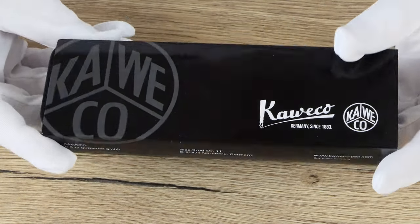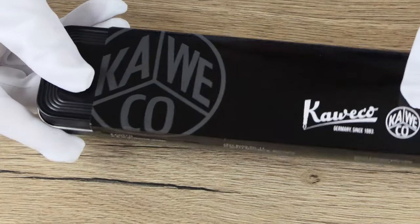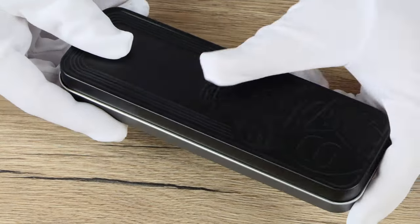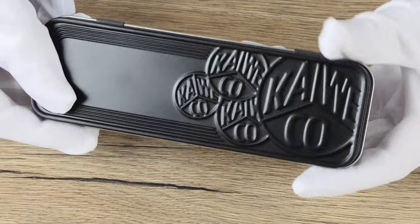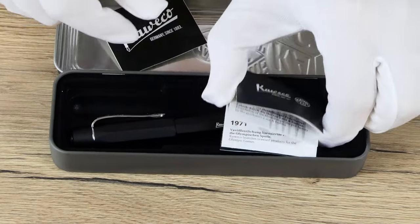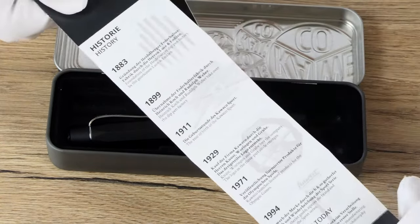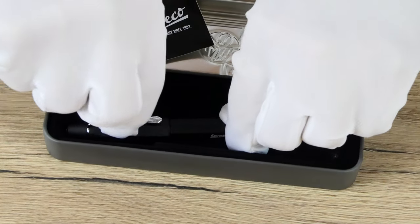As always, we start with the packaging. The pen comes in the familiar metal tin gift box with a black lid, just like the pen. On the black metal tin are multiple Kaweco logos. On the inside we find the writing instrument resting in a plastic inlay covered with black velvet to prevent the pen from getting any scratches. Also, a sticker with the Kaweco logo and a small booklet with information about the company is included.